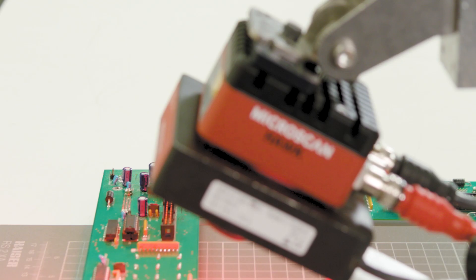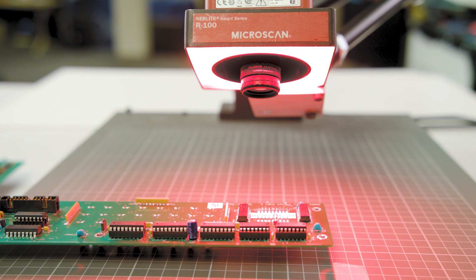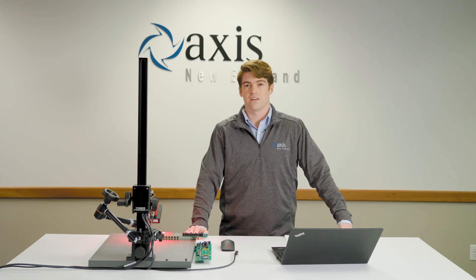Hello, my name is Brian. I'm an automation engineer here at Access New England, your local automation technology center. Today we're going to be looking at the Hawk MV4000 smart camera to show you how to solve your vision application easier and faster than with a traditional machine vision setup.